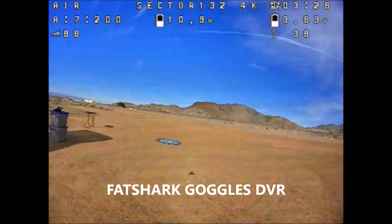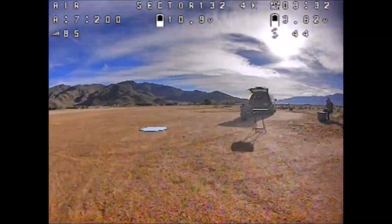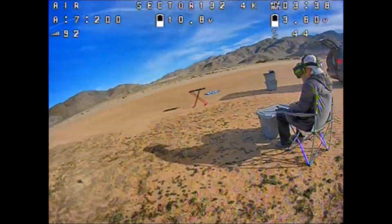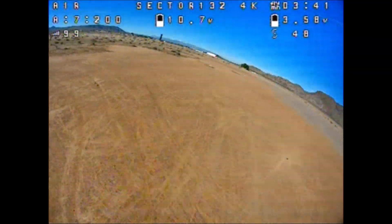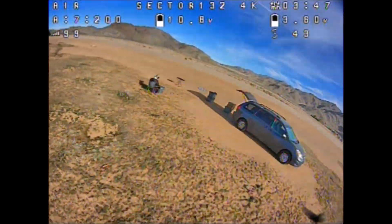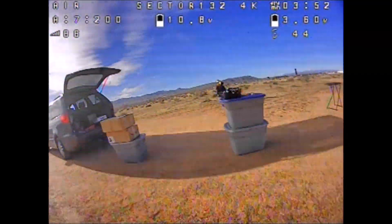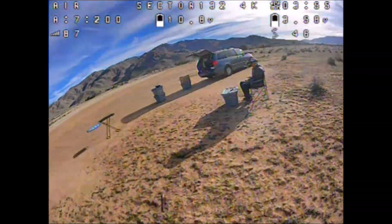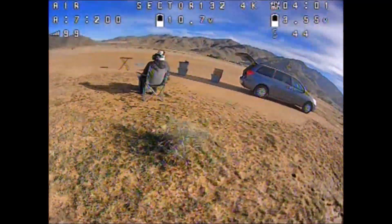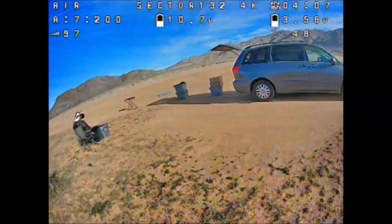You can freestyle with the Sector 132 with 3-inch props and without the prop guards. It's a really versatile quadcopter. Well worth it because this is one of the cheapest ones out there. However, these 4K Cine hoops are getting expensive — some of the bigger ones are approaching $300, which is a little too high. But it turns real nicely with the 3S.